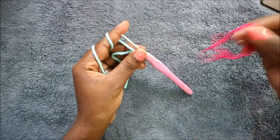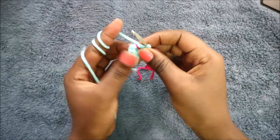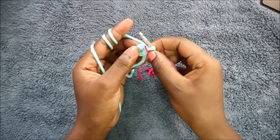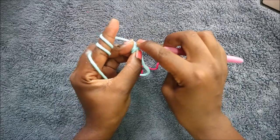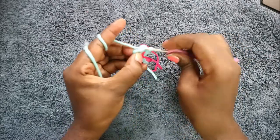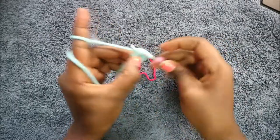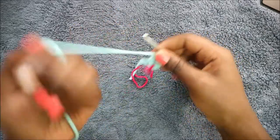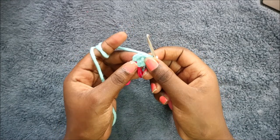For the second row we're going to do two single crochet, then increase, and repeat — so two single crochet and increase again. We're going to do a single crochet in the first two stitches: single crochet one, single crochet two, and then increase in the next stitch. Then repeat that one more time: single crochet, single crochet, and increase.